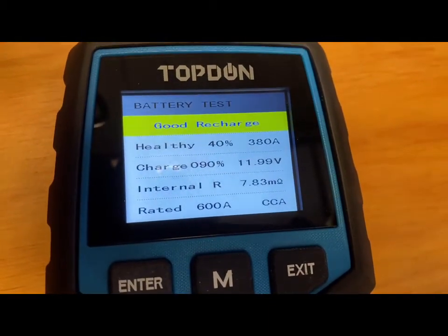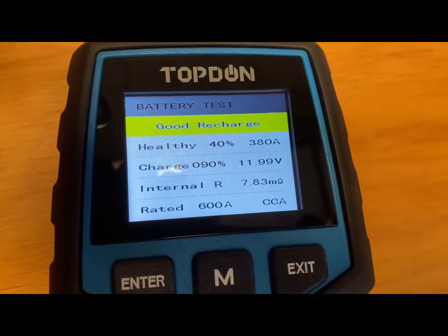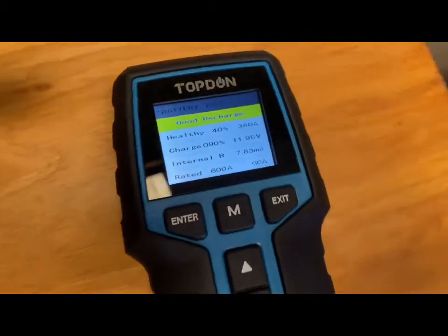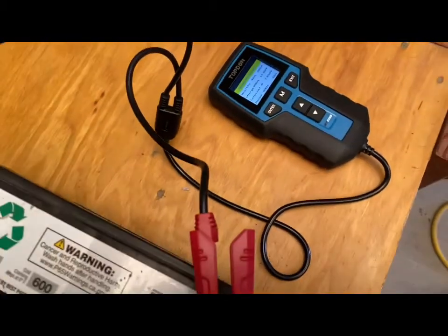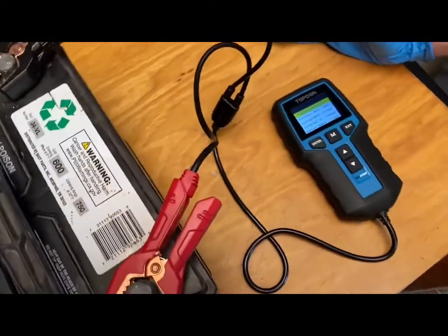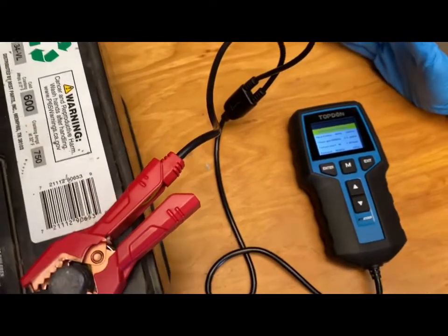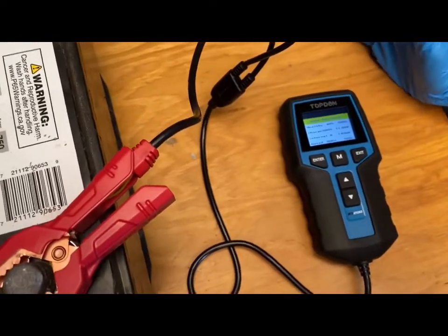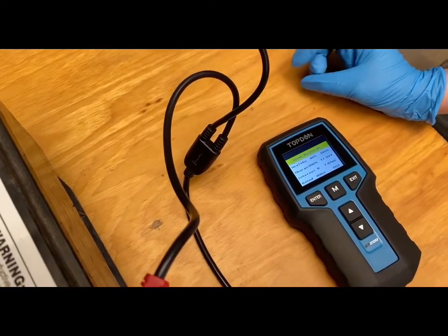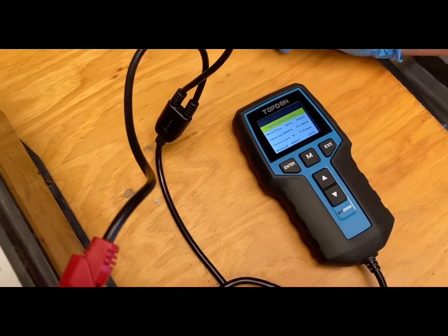We really like this product because it makes testing the battery, the cranking, and the charging a lot easier. It's a very good product and we really recommend it. We got it for about 55 bucks. Thank you so much for watching — we really appreciate your view. If you have any comments or questions, we'd love to hear from you, so please leave them in the comment section below.